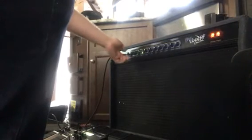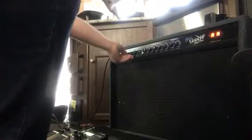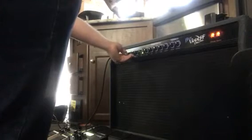Get some volume. Stays super clean all the way up on the volume. It's very loud and very clean. Not even a little bit of breakup on that. So that's the clean channel.